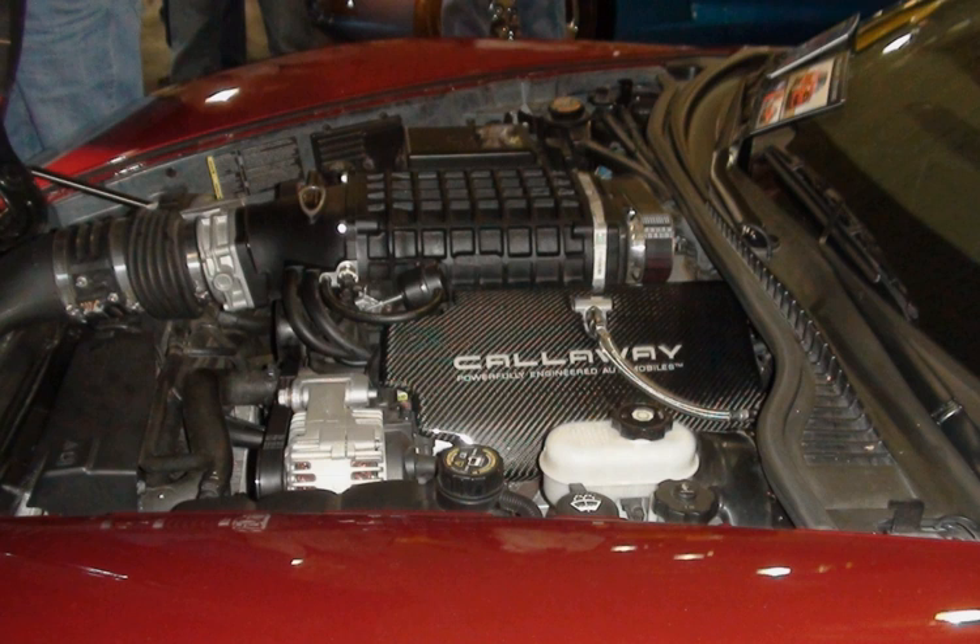The Vortec 4800 LY2 is a Generation IV small-block V8 truck engine. Like its LR4 predecessor, it gets its displacement from a bore and stroke of 96 mm × 83 mm (3.78 in × 3.27 in). The smallest member of the Generation IV engine family, it is unique in that it is the only member of that family used in trucks that does not feature variable valve timing. It has a cast iron block. Power output is 260 to 295 horsepower and torque is 295 to 305 lb-ft.